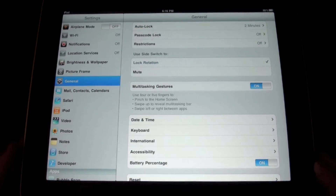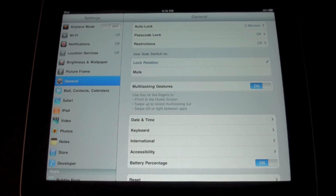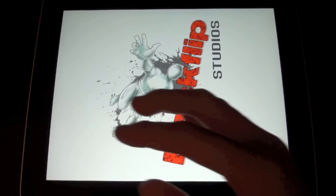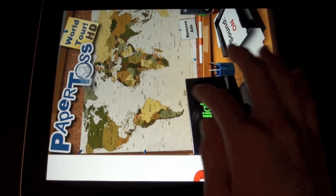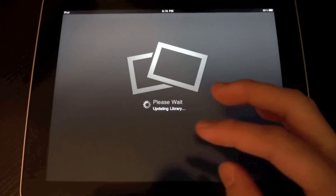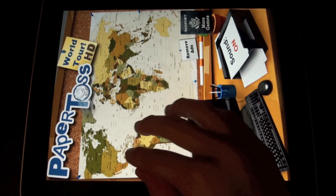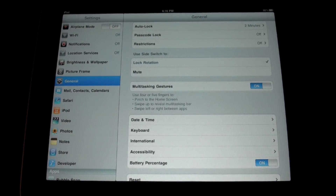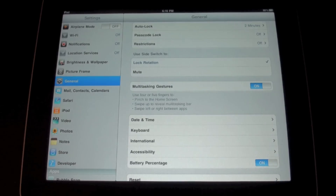You can also use 4 or 5 fingers to swipe left or right between any apps. So I can swipe to Paper Toss, swipe back to Settings, play Paper Toss, then go to my Photos app, go back to Paper Toss, swipe up to my multitask bar, and go back to my Settings app. So that's really cool.